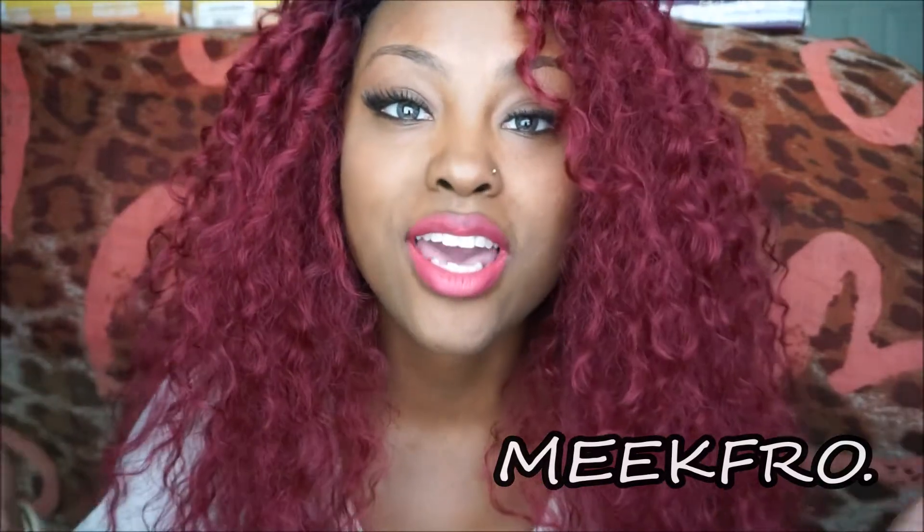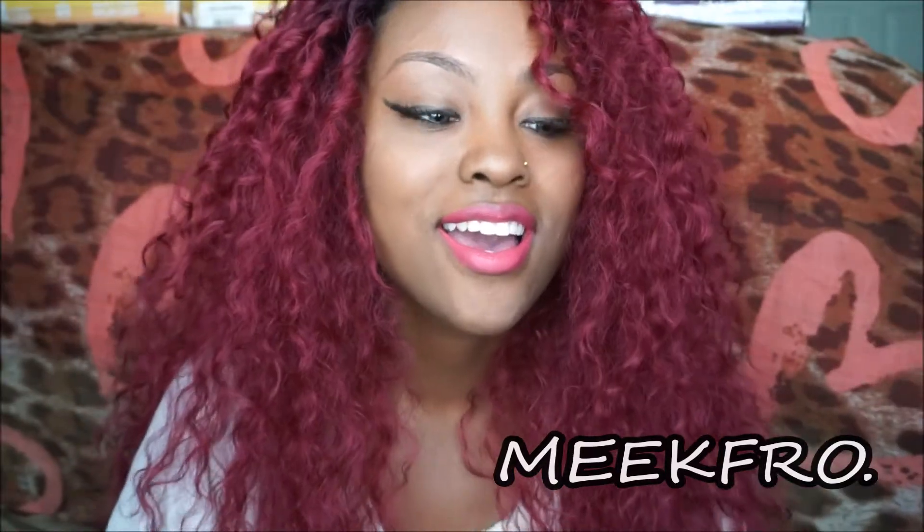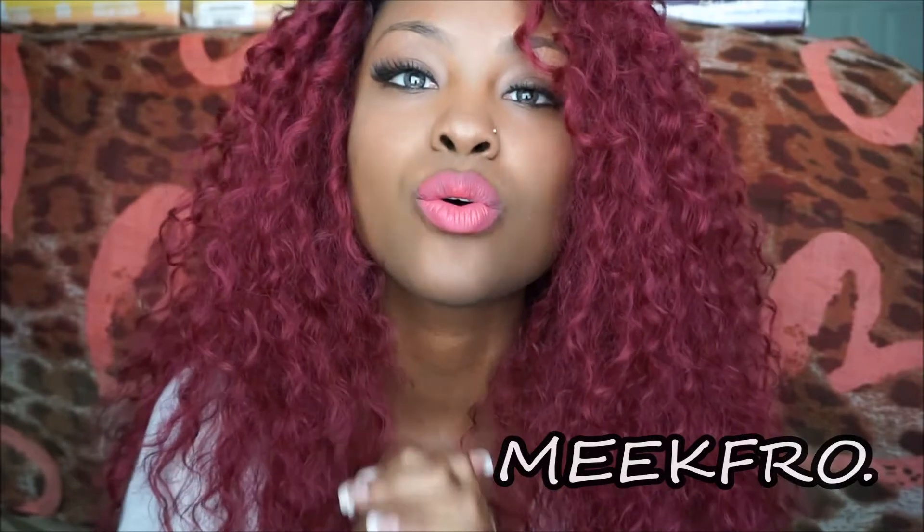First of all, I want to say thank you to BlackHairspray for reaching out to me and also sending me these gorgeous units.